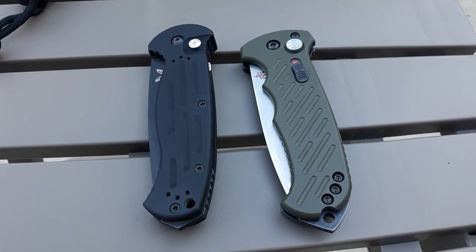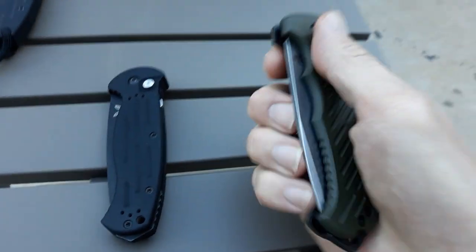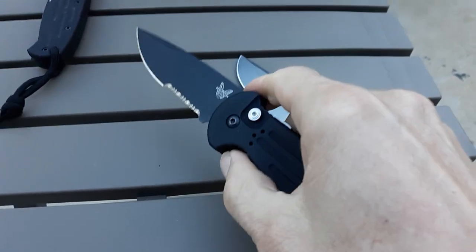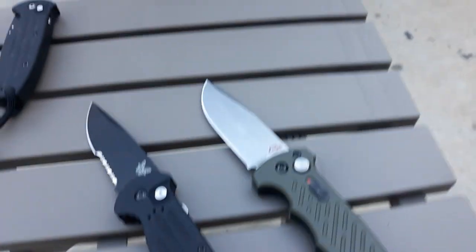It's a Gerber 06 Auto, 10th Anniversary Edition in this case, versus Benchmade AFO-2 Part 2, or Revisit.